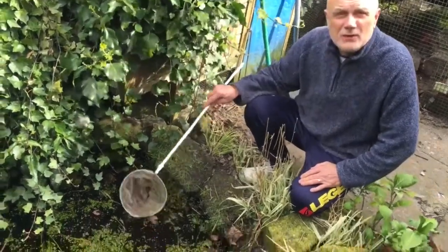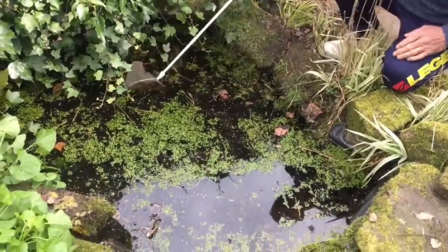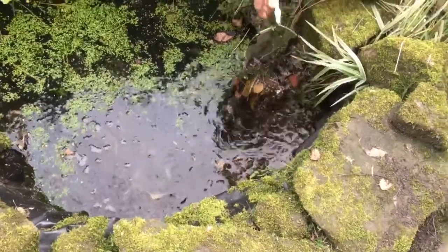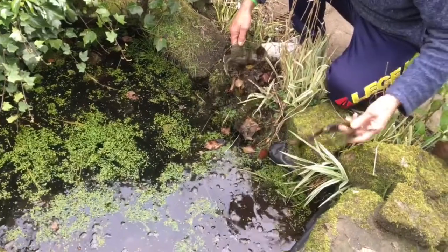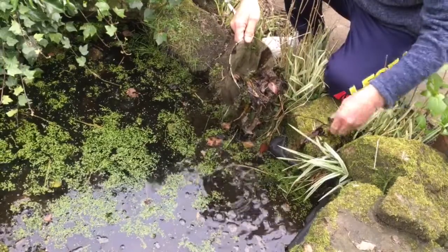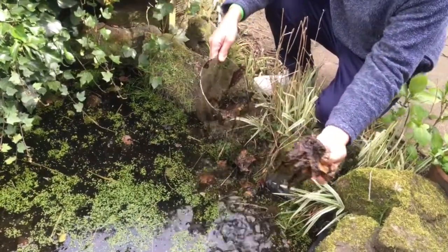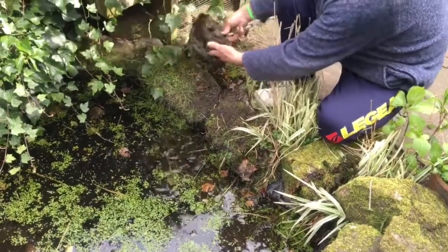This is the time of year when I give it a scoop to get rid of all the dead leaves and the vegetation that's dropped in over the winter months, so that the pond can get back to where I want it to be. I'm taking out some of the weed, as you can see. That'll go back in later, and then all the gunge — I'll put that there for now and sort it out in due course.